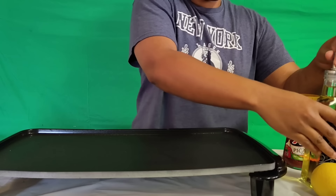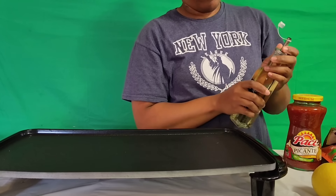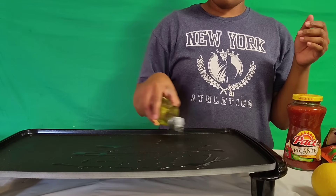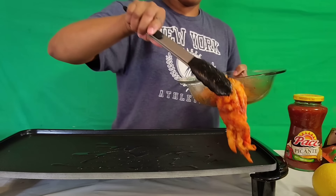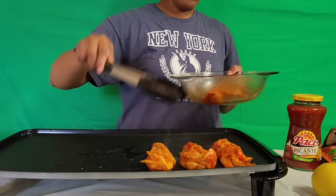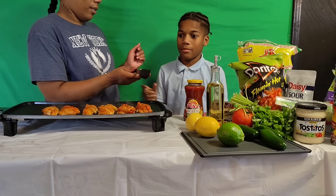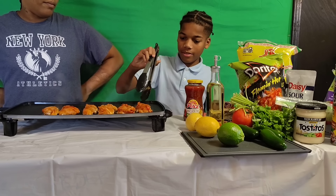Okay, so now we're gonna start on the chicken. I'm gonna put some oil down and get the chicken in the pan.